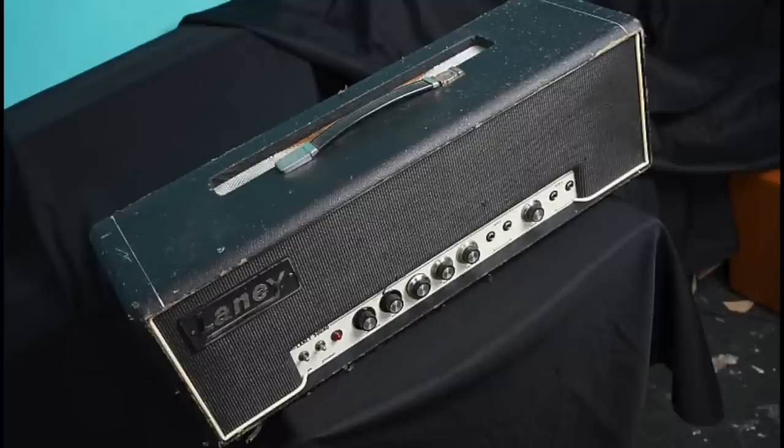I found this picture on the internet — this is exactly like the amplifier I wanted to buy. I went down to the store literally the next day with the money, and it had been sold 20 minutes earlier. So I never got my Laney Supergroup amp. I put together the cash, went down there, and it had been bought out from under me. That amp still haunts me to this day, and now I know much more about amplifiers than I did back then.